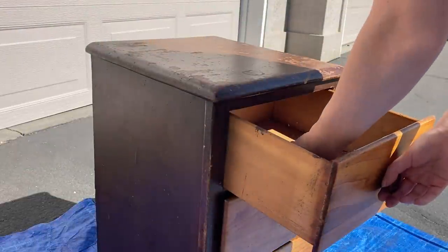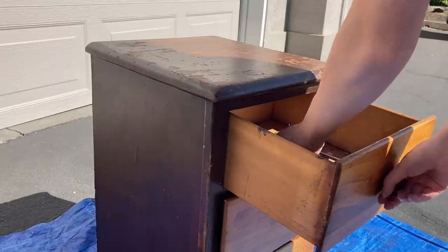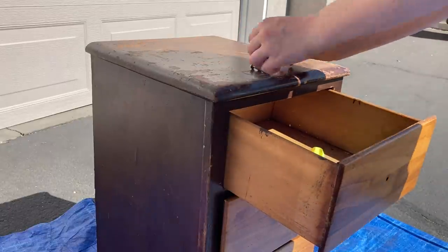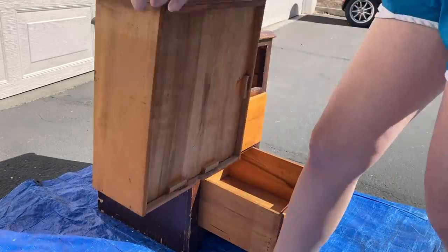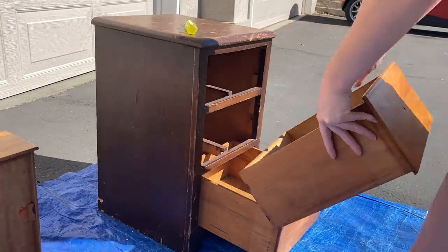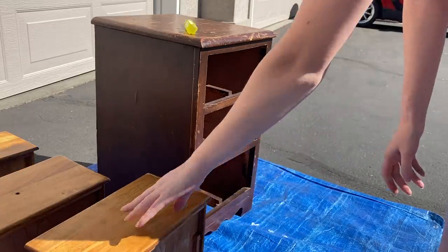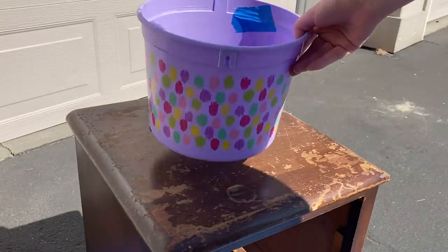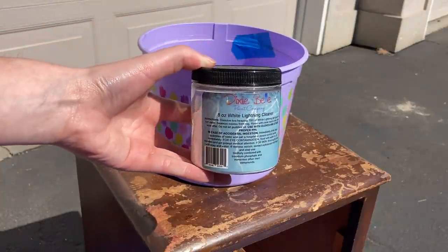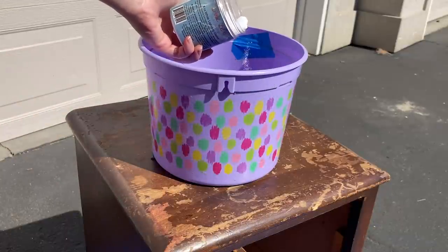We're going to start as we always do by first removing the hardware before we go ahead and clean the piece. I do want to clean this piece inside and out, so I'm removing the drawers before we get started. For cleaning, we're going to be using Dixie Belle's White Lightning Cleaner. I'm going to mix a couple teaspoons of this with some warm water and clean the entire piece using a microfiber cloth.